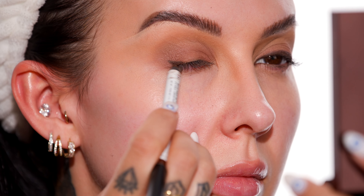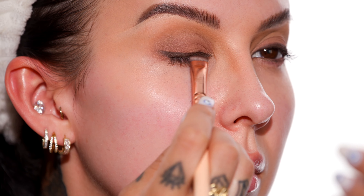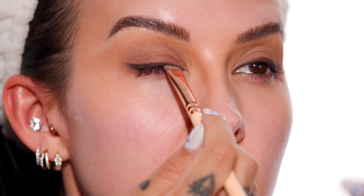Now switching to the other eye — grabbing the same brush to start to set this eye, then slightly blend it out. Using the same pencil, I'm going to tight line my top lash line.